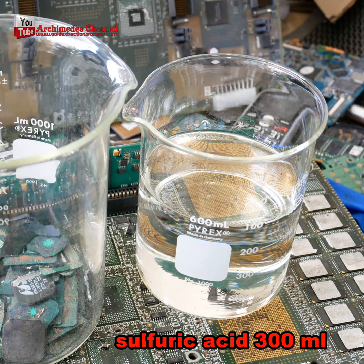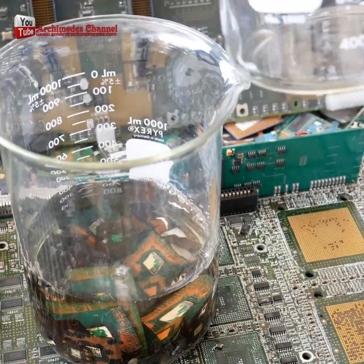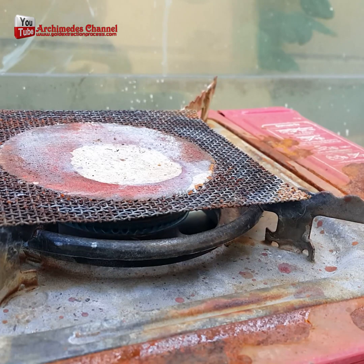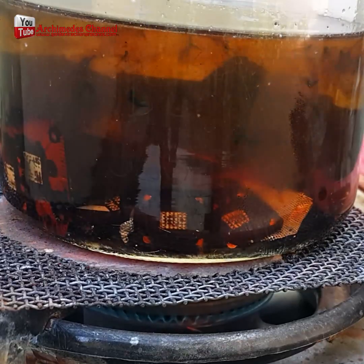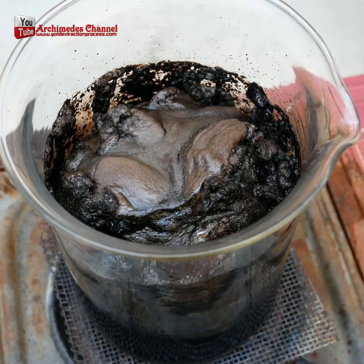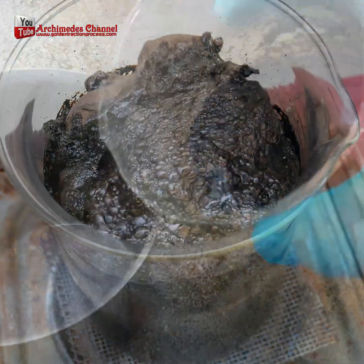The procedure is not complicated. Bring the parts to boil with 98% sulfuric acid at a temperature of 90 degrees Celsius. The process of recovering gold from IC chips can be complex and requires specialized equipment and knowledge. It is also important to note that there are environmental and safety concerns associated with these methods, and they should be done in accordance with all applicable laws and regulations.